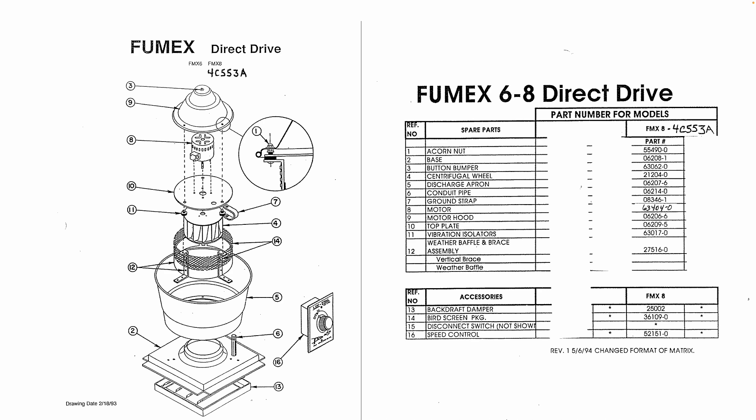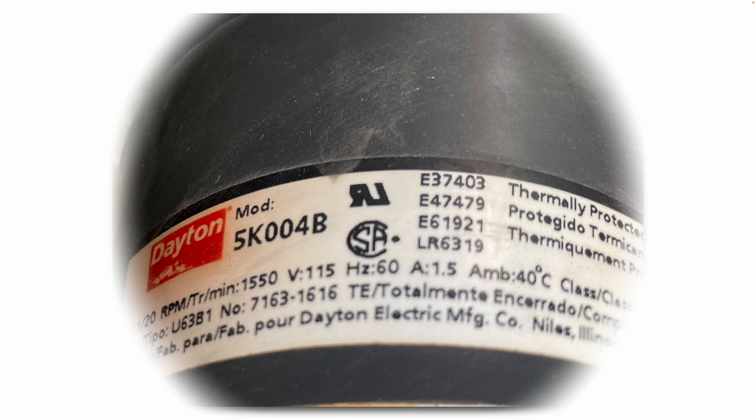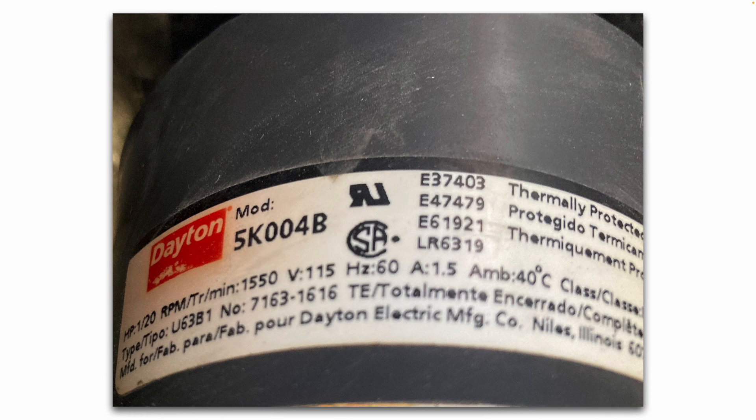This diagram shows you how the unit is assembled. Here's a close-up view of the old motor data plate — you can see it's a 1/20th horsepower, 1550 RPM, 115 volt, 1.5 amp. And again, originally Dayton — there's the model number.